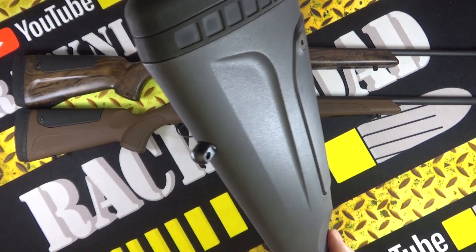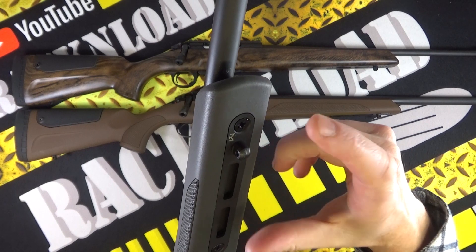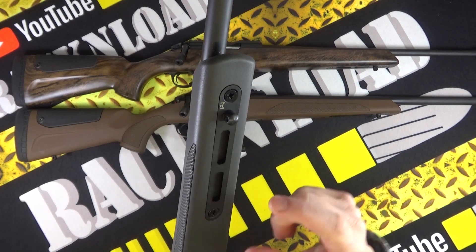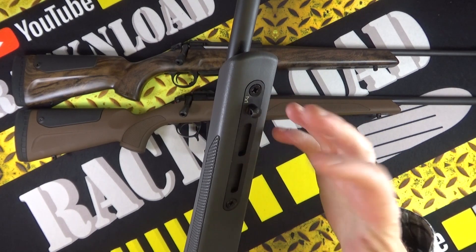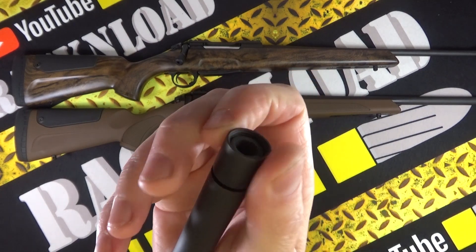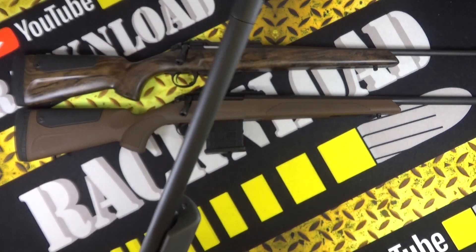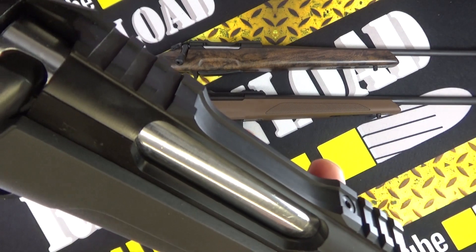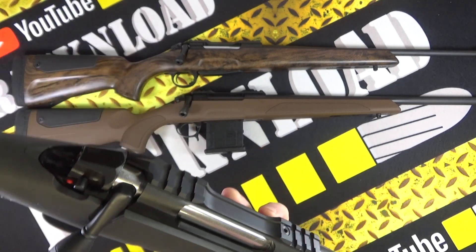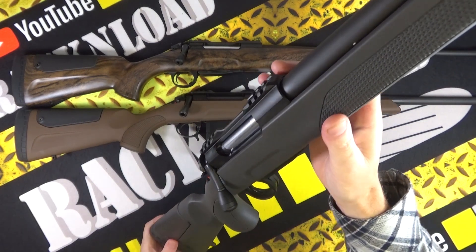There is a sling swivel stud at the rear and obviously underneath the forend. As you can see there is a section of M-LOK - two slots - so you can add on a bipod or whatever depending on how you want to set the rifle up. It has a fairly slim profile barrel and is screw cut on the end to take a moderator if you so wish. A Picatinny rail is already incorporated into the action, so you're good to go for mounting a scope.